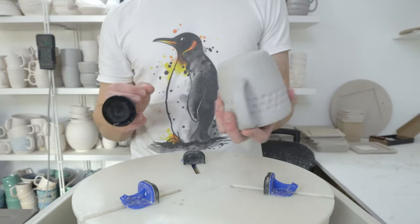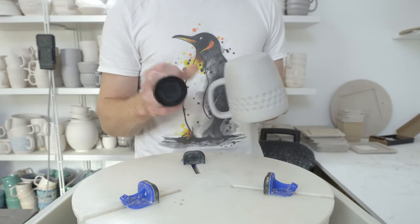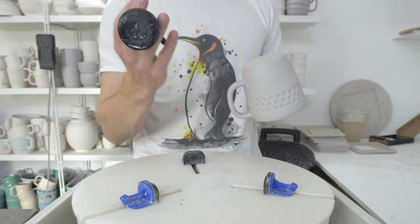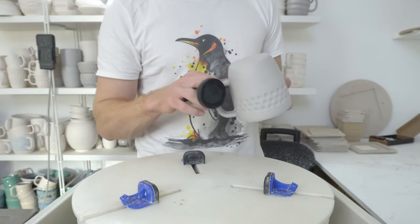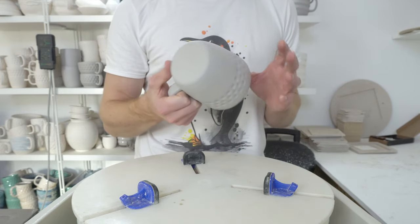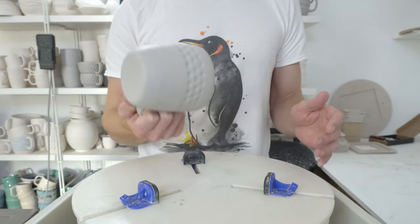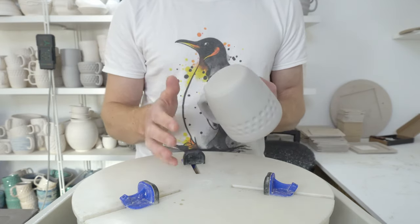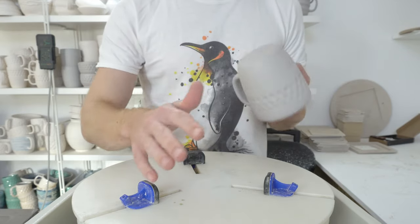If it can stick to a surface, it's more than capable of dipping a mug — this mug weighs a third of a kilo, so one fifteenth of that weight. But in order to suck to something, it has to stick to a flat surface. If you're using a rough clay that after bisking has texture, that might be the issue — sand the bottom first and then wipe it clean.